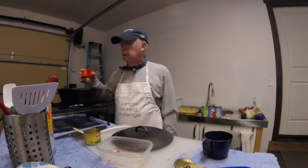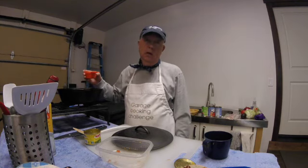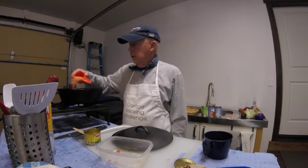Oops, I forgot the lentils — that was probably subconsciously intentional, because why would you ruin a really great chili by putting lentils in? But I'm going to add the lentils in.